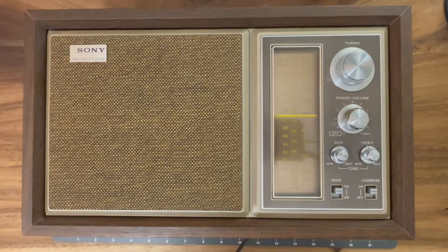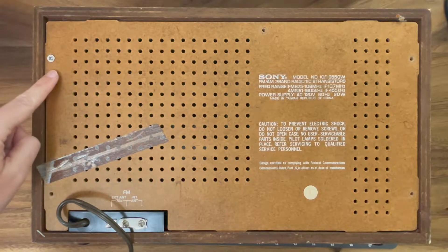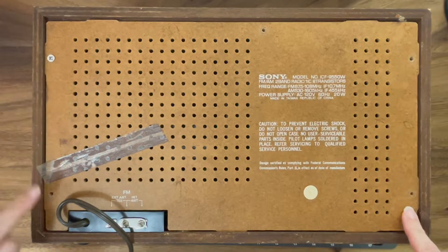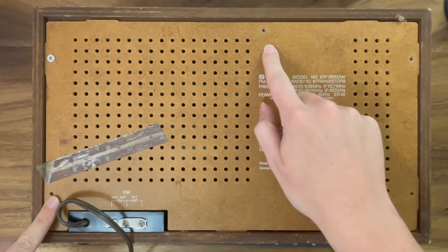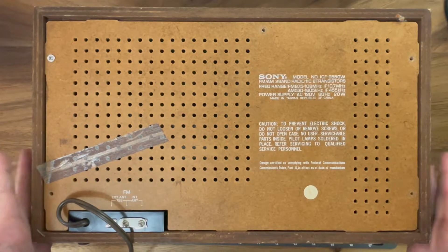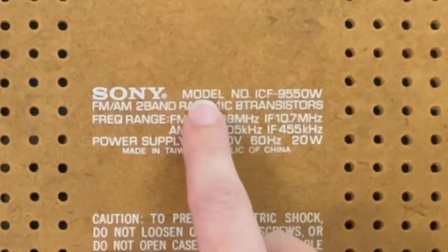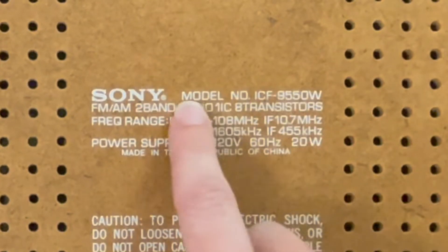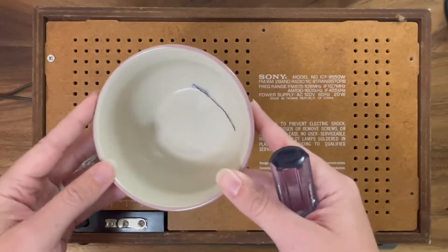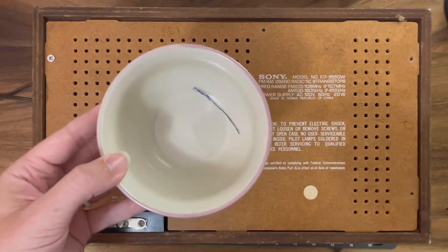My dad told me this should be safe to use on smaller electronics since I don't have an electronics cleaner nearby. Here's a good look at the front and back of the radio. If you watched my thrift haul video last week, you can see what I was talking about — somebody has clearly opened this up before because it's missing a ton of screws. Whenever I'm working on electronics I always make sure I have a bowl or something to capture my screws.